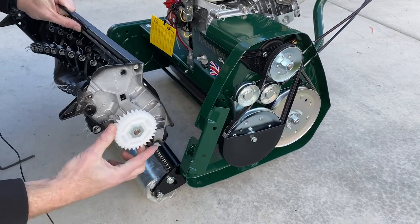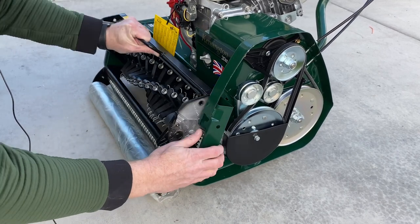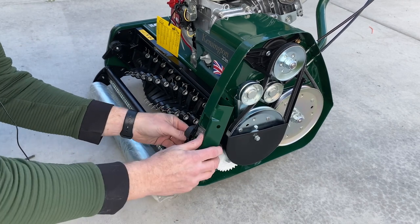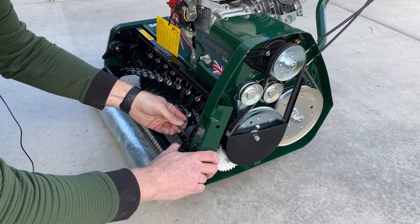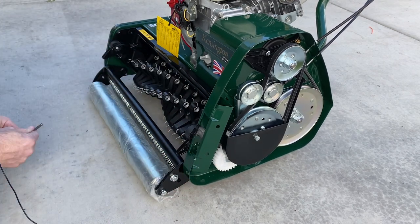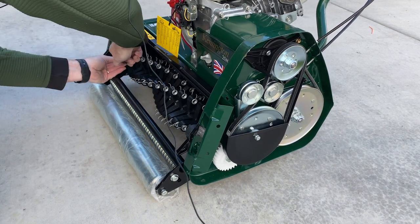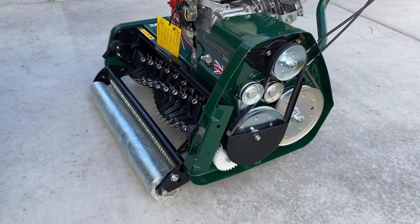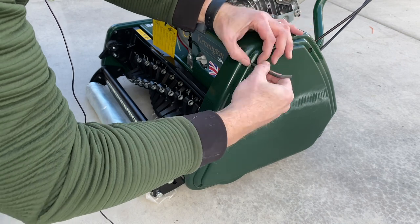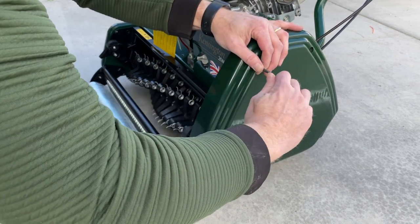This gear slides into this slot here — down we go. That looks like it seated just fine. Let me get this — there we go. It wasn't quite close enough to catch on the threads so I had to push it a little bit with my thumb. Okay, so that's in — now I just have to put this back on. I have to say that was pretty easy. I don't know exactly how long that took but not very long.